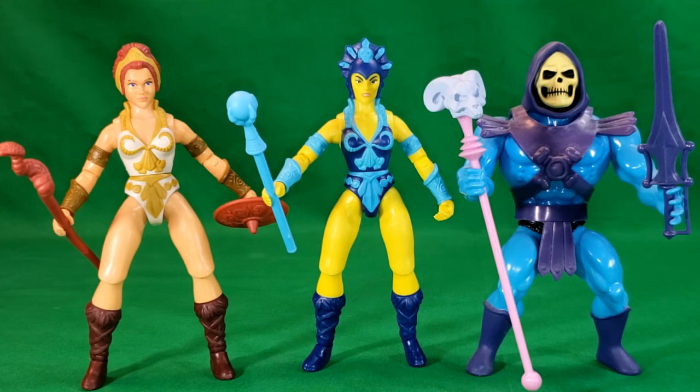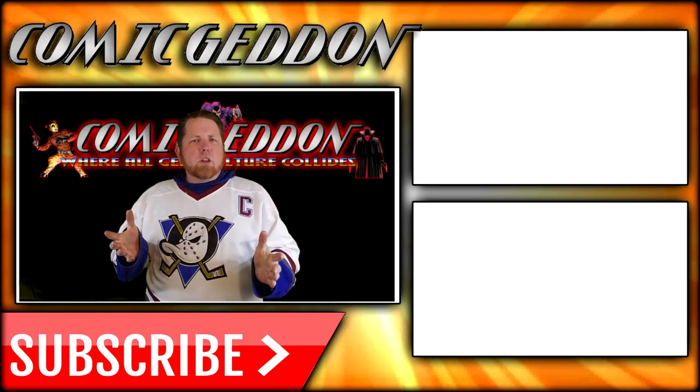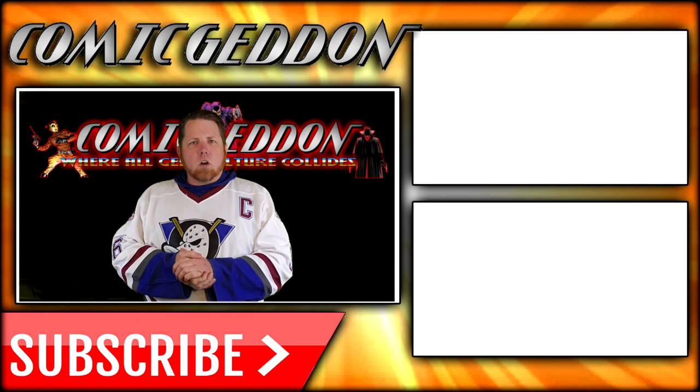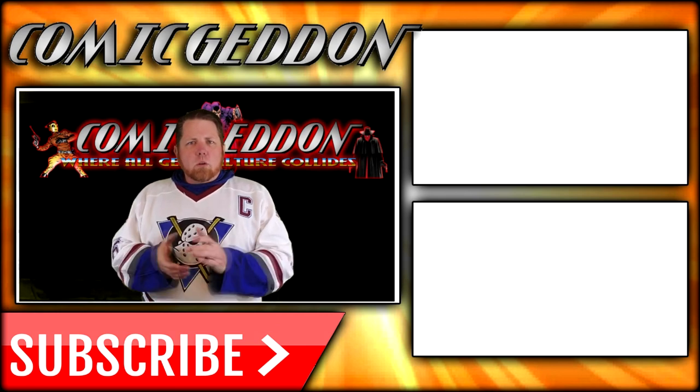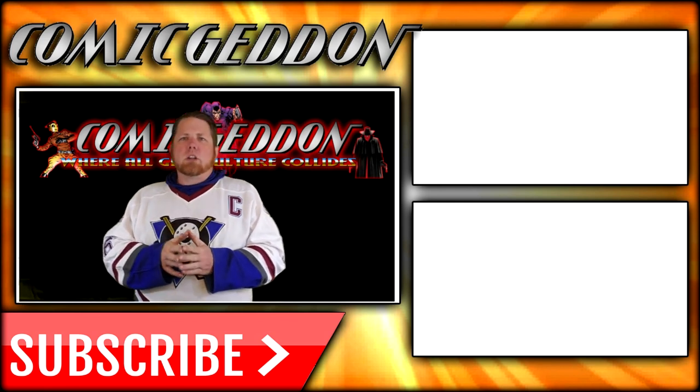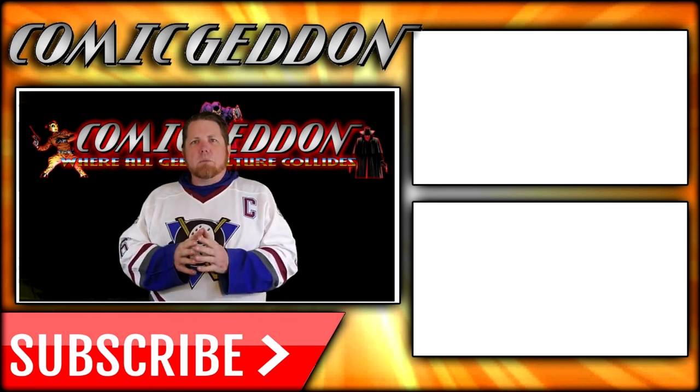So anyway, there you have it guys. This has been Masters of the Universe Origins Evil-Lyn. Take care, geeks. If you enjoyed that video, make sure you hit the subscribe button so you can stay up to date on all things geek culture. Go ahead and check out one of these two playlists on the side for more videos just like the one you just watched. I'm Shannon from Comic Gun TV, the only place on YouTube where all geek culture collides.